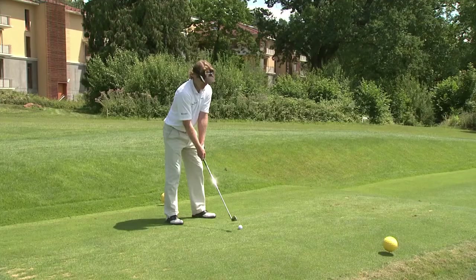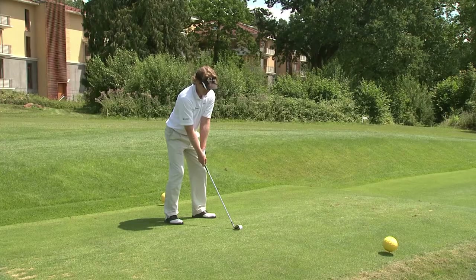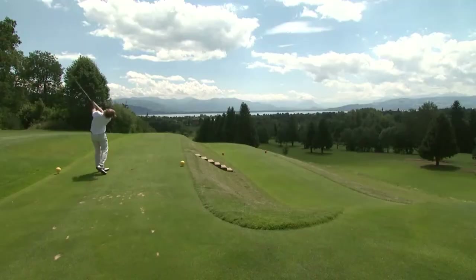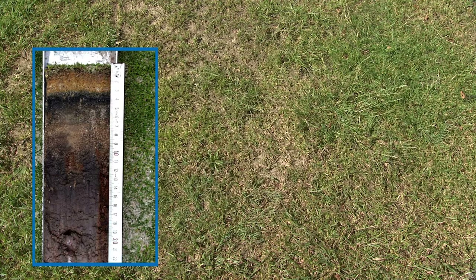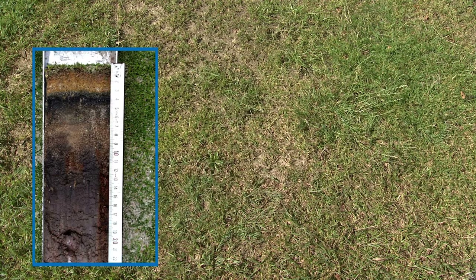Professionally maintained grass surfaces are a prerequisite for healthy turf, providing many benefits for people who use them. Thatched, badly aerated turf is not only unsightly, but is also responsible for weak plants and poor growth.